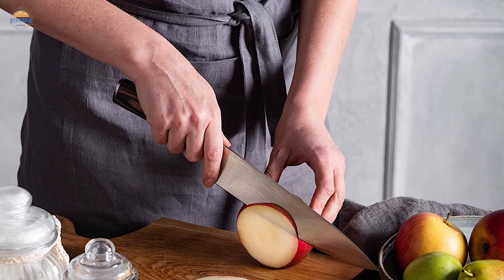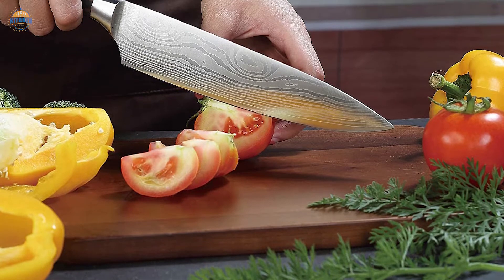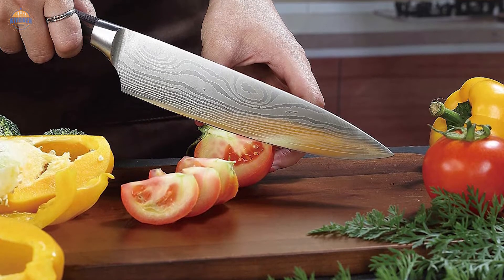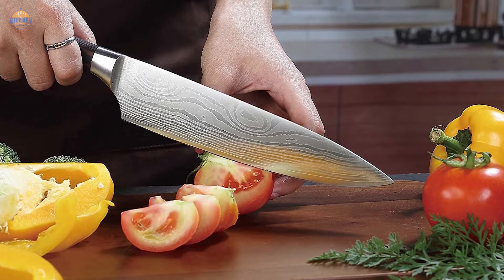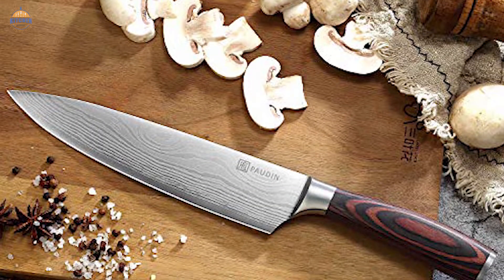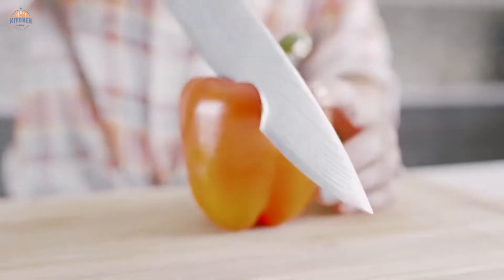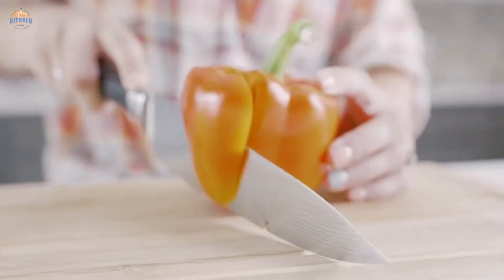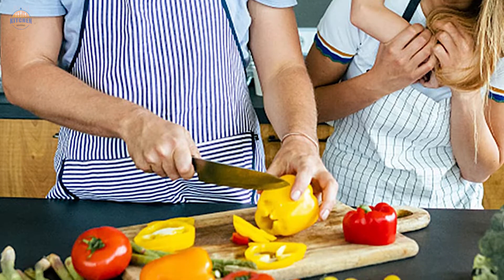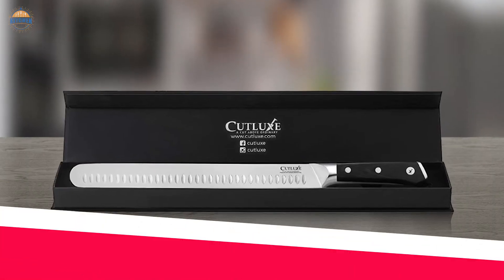It truly is the all-around cooking companion you've been searching for. These knives are built to last years of use while still providing precision-cutting performance every time. Best of all, this handy gift box comes complete with a personalized message, making it perfect as a special gift for any occasion, whether at home or in the restaurant kitchen. Give yourself the best possible chance of creating exceptional culinary dishes by investing in one of these amazing chef knives today.